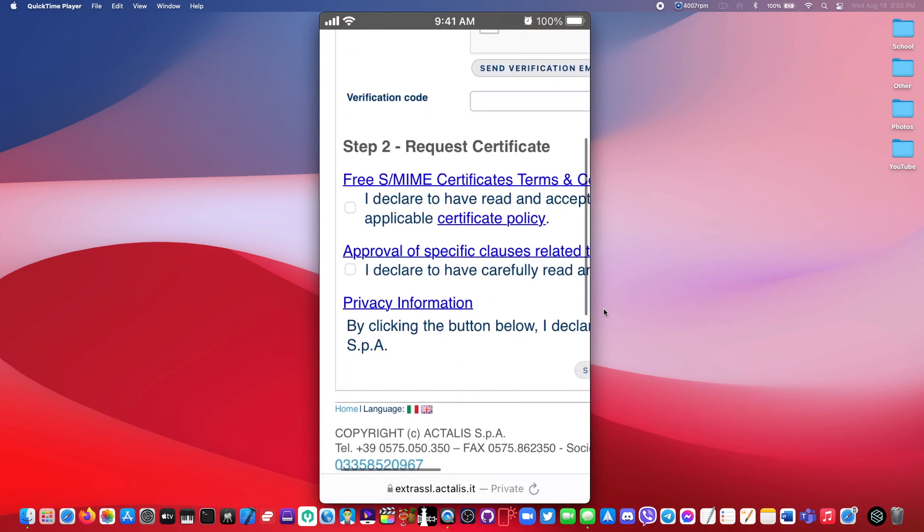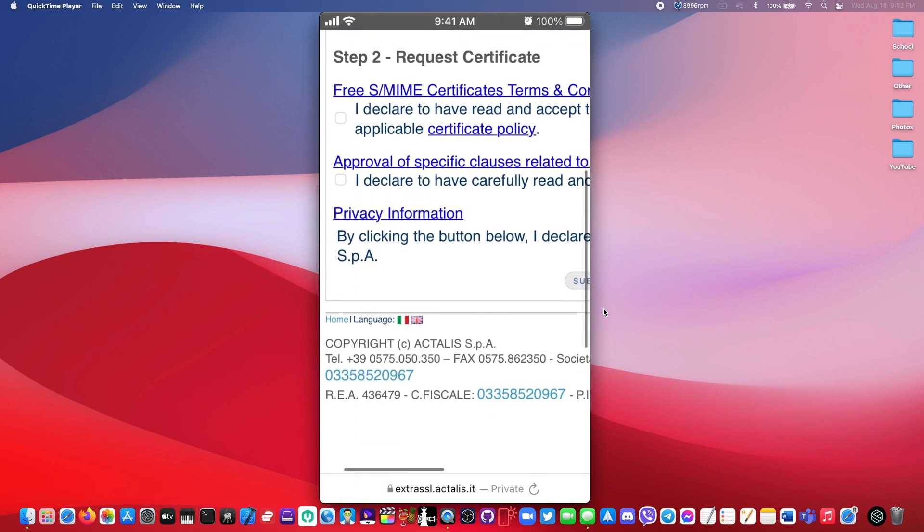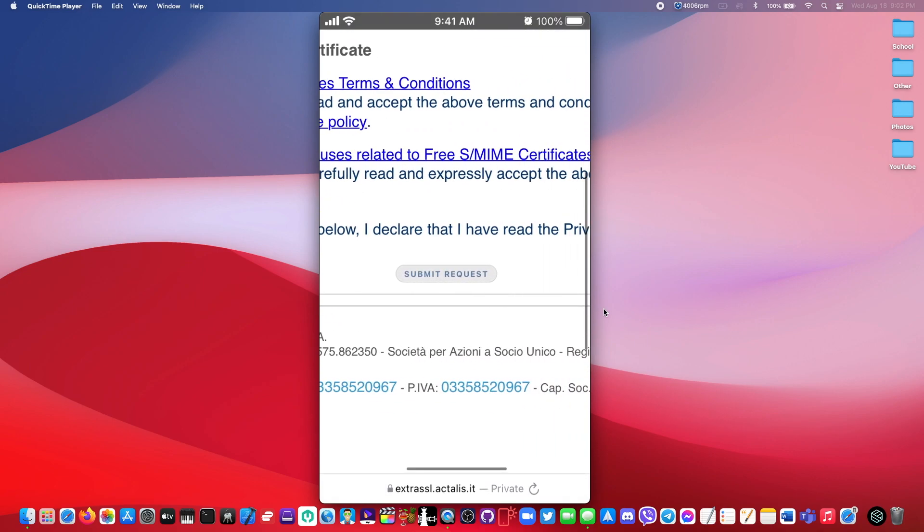After you've done that, agree with the terms and conditions and then click on 'Submit Request'.